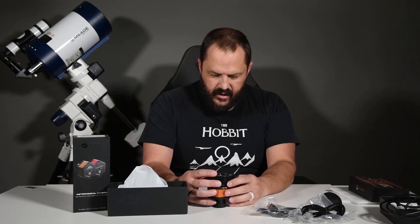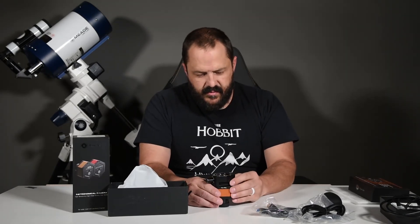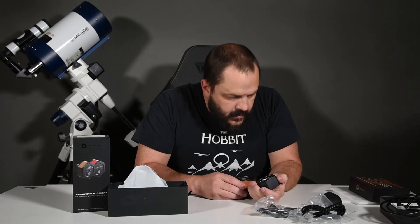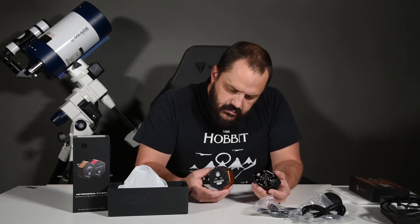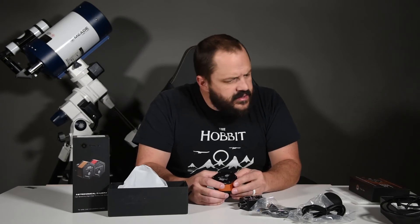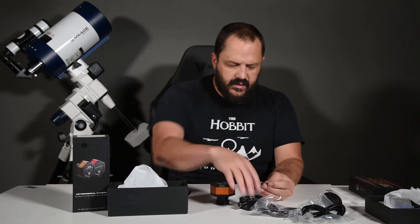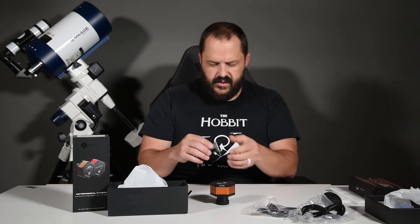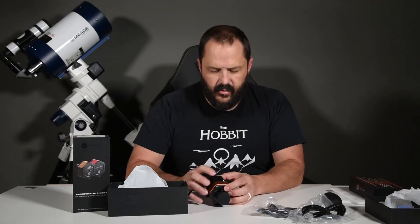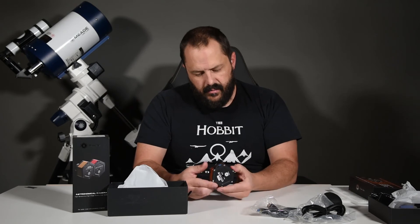The USB 3 plug is where you attach the cooling system. You can really attach it however you want, whatever makes sense. These screws go through and attach into the body of the camera pretty securely — looks like it'll hold on there pretty well.